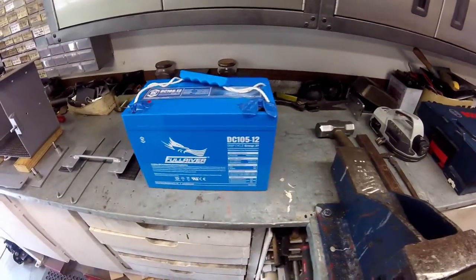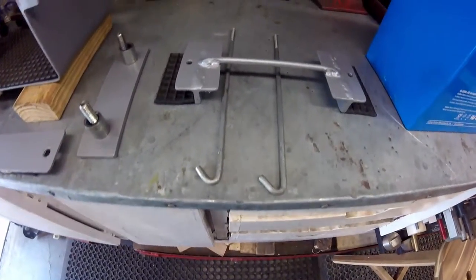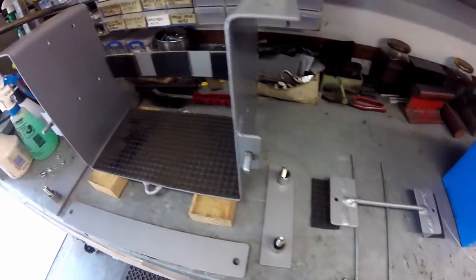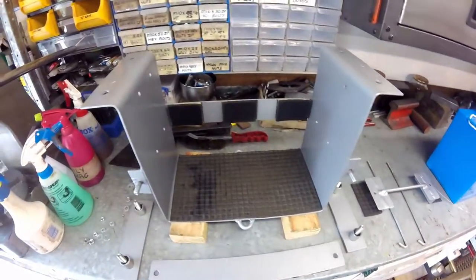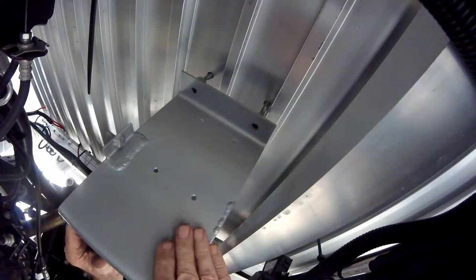Now with additional rubber going between the battery and the base of the basket, as well as the clamp, everything is ready for the install. With the holes already drilled in the floor of the tray back, the mounting bracket studs are pushed through from the top. The basket is then offered up with the pipe spacers in place. The steel pipe spacers are slightly shorter than the depth of the aluminium webbing.